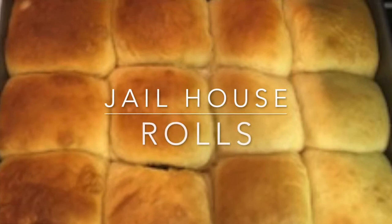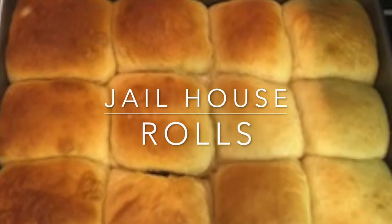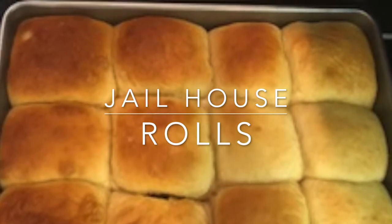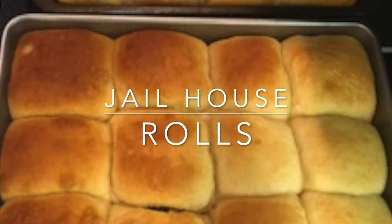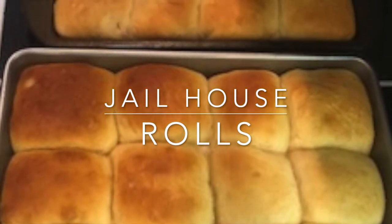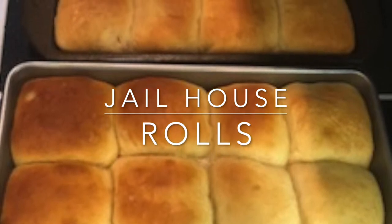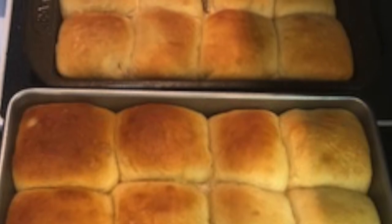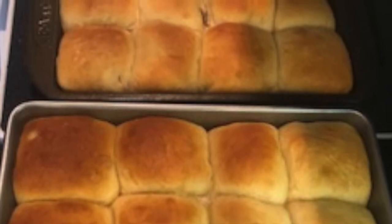Hello YouTube! If you're hunting that perfect dinner roll recipe, search no further — you've found it. These are Jailhouse Rolls. This recipe has been in our family for well over 40 years. My mom was making these when I was a kid, and I think she got the recipe from one of my great aunts — called Jailhouse Rolls.